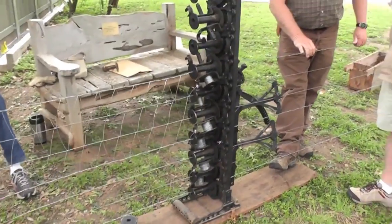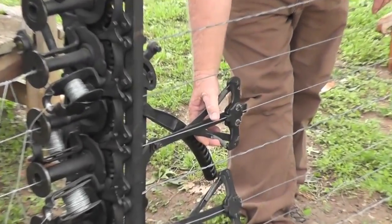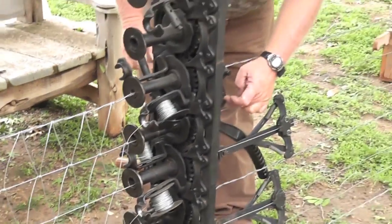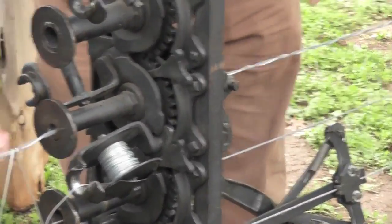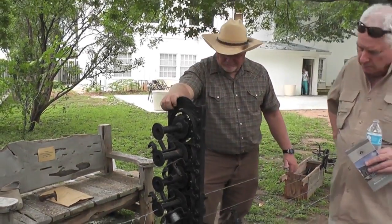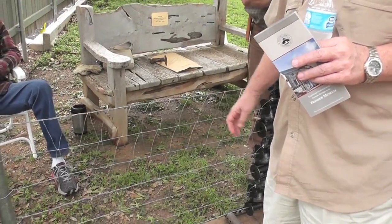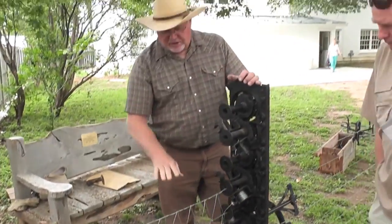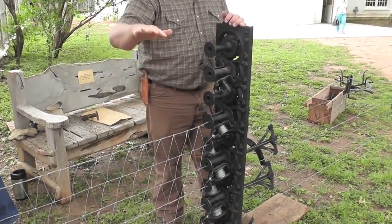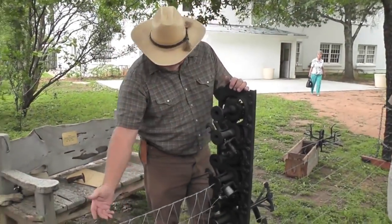You could run barbed wire through every one except with these two pullers — that's what pulls your spacing. And by adjusting this, you can make your spacing further apart or closer together, however you're doing it. If you're running sheep or something like that, you'd have to have that. This was kind of common around this area — they'd go seven strands high, then run two or three strands of barbed wire across the top, and maybe one underneath.